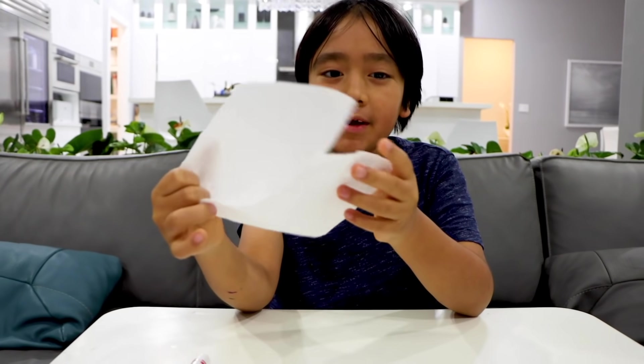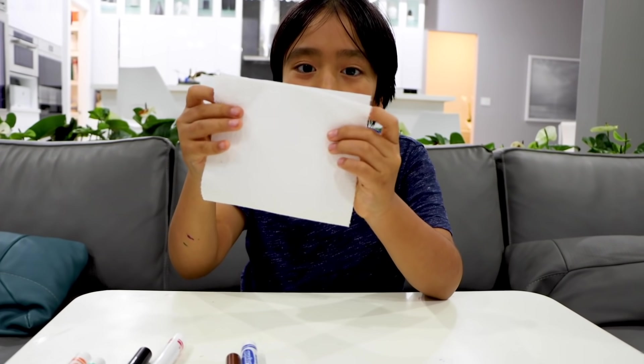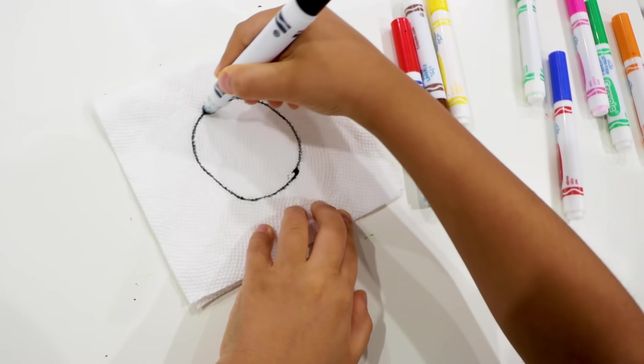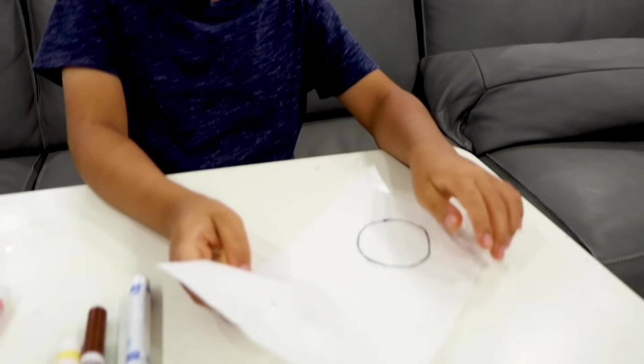First, you need a sheet of paper towel, and then you fold it in half. I'm going to draw a circle. Now, do this, and put the blank part on top.